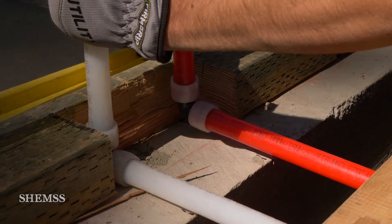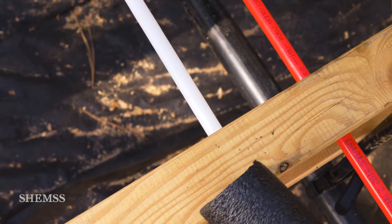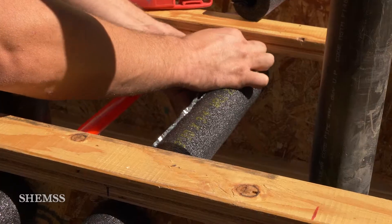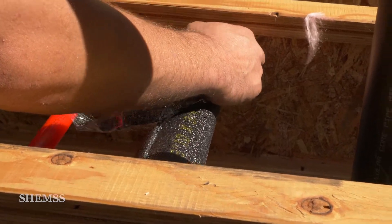The pipes are well insulated with tube pipe wrap insulation. The slit down the center is glued and then the tubes are tightened with zip ties at the ends.